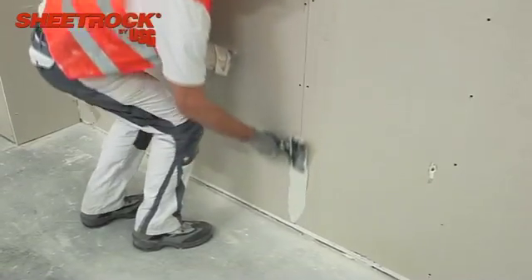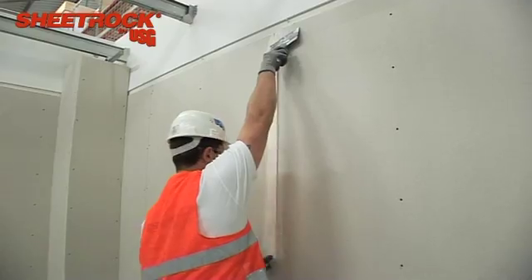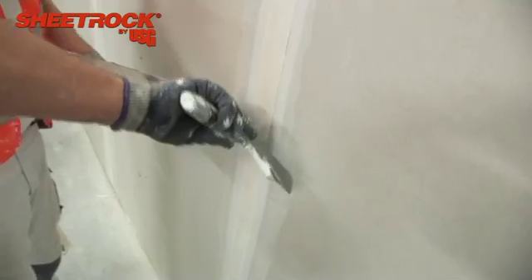First, a Q1 level is applied where the joints between the boards are filled and reinforced with Sheetrock paper joint tape. Exposed fixings are also covered.